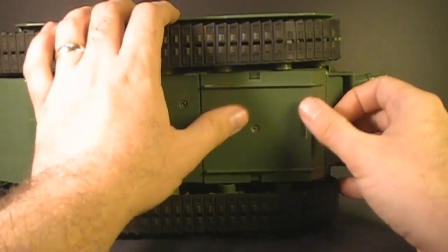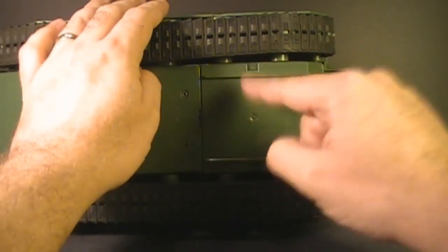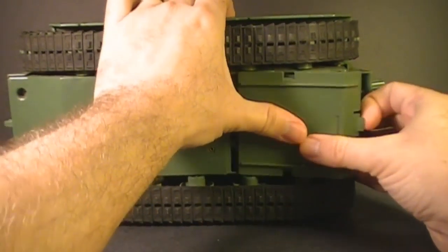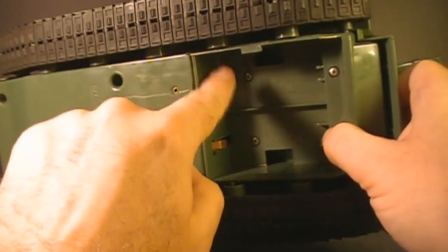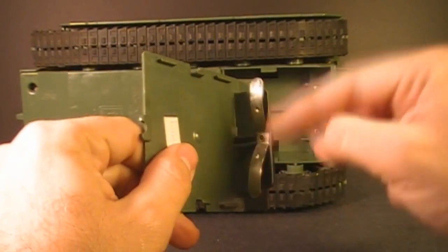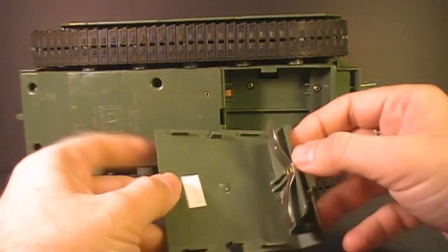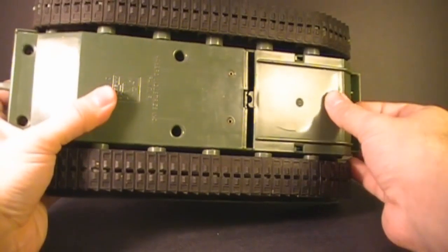Underneath here we have the Hasbro logo and copyright information, and this battery cover which you can take off. To remove it, push it forward and pull it down at the front at the same time — it has tabs that hold it on. Inside we see the battery connectors, and the other set of connectors is on the battery cover itself, so the tank needs the battery cover to operate. Without the battery cover the whole mechanism doesn't work, and sometimes even when you have the cover, the connector may be missing.